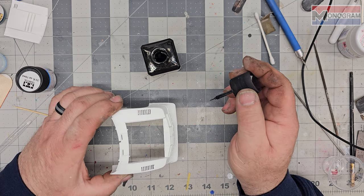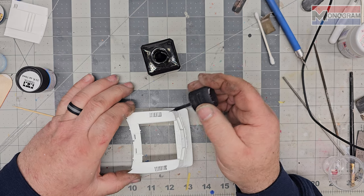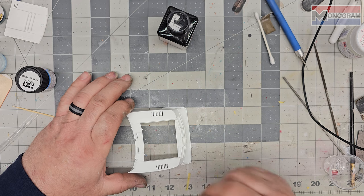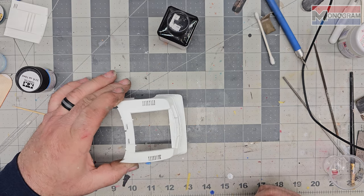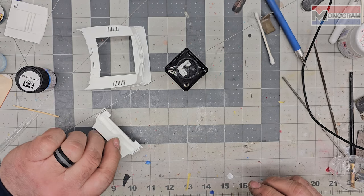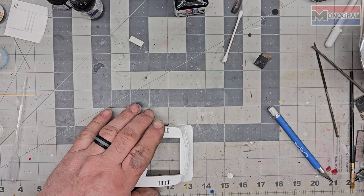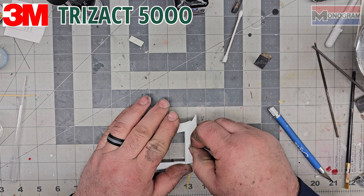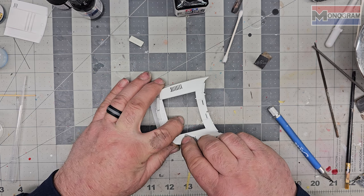We're gonna let that dry, come back and wet sand it down, and get it ready for paint. I'll put this in the oven with the body. I also need to do these louvers - throw those two in the oven and come back when they cure a little bit. Alright, it's pretty cured out so we're just gonna hit this with some of our 5000 grit - the magic of the sponge.